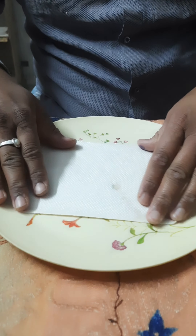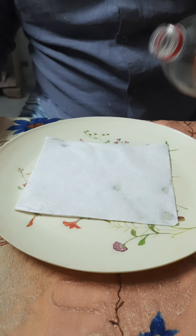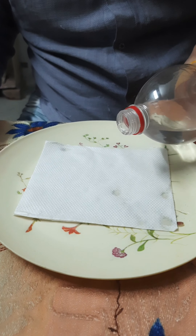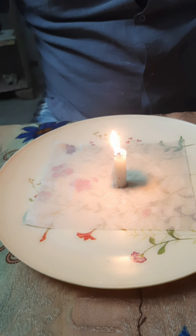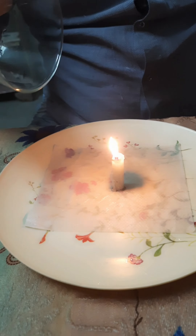We are going to demonstrate a very interesting experiment on air pressure. There is a tissue and we will pour some water here. We light a candle and invert this glass over the candle.